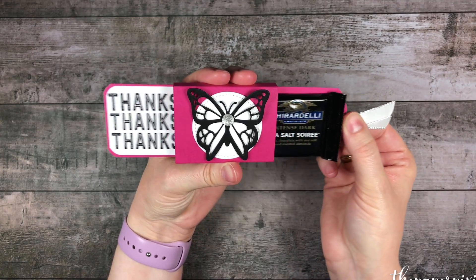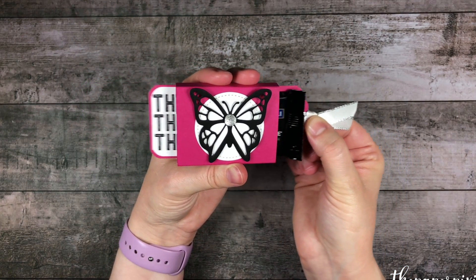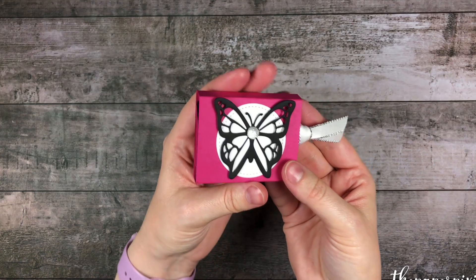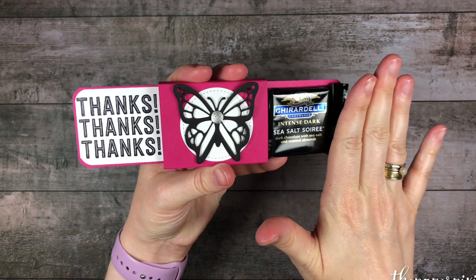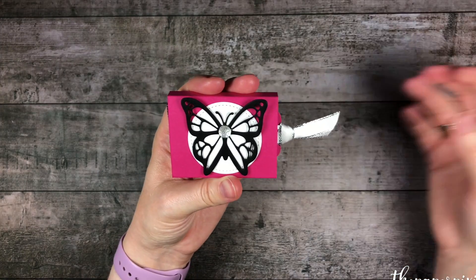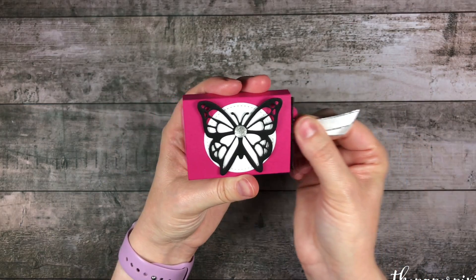And voila, we have a beautiful magic sliding treat holder! How awesome would that be to give to someone just for a little thank you? There are so many other great ideas you could make with this by just tweaking the measurements slightly. This would be great to hold a gift card — instead of the chocolate, put a gift card on one side and your note on the other. You could also adapt this mechanism to make a sliding card. I've seen a lot of really cool projects with this out on Pinterest, so go check them out.